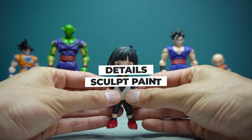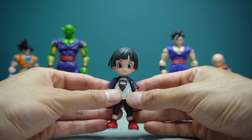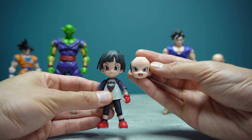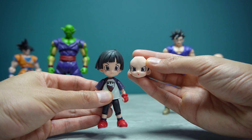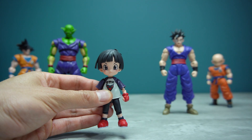What I love most about this figure are the head sculpts and the very expressive face options Pan comes with. I've said this many times in all my reviews before, but the head sculpt and the kind of facial expressions the figure comes with is really what separates a good figure from a great figure, at least in my books. In Pan's case, I do enjoy all the options we get.